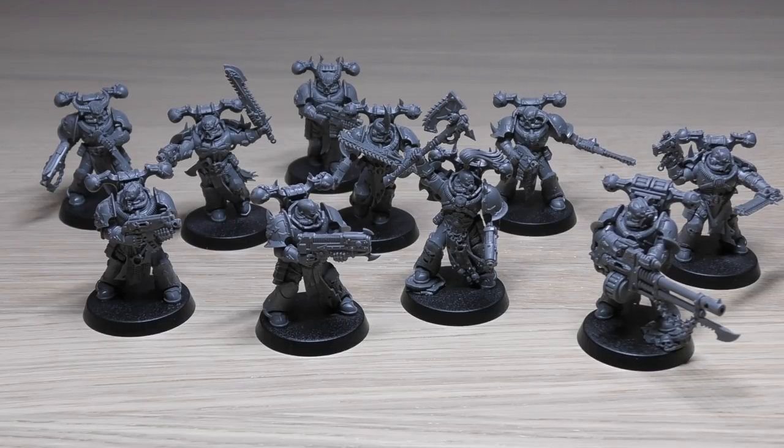Their ability is Death to the False Emperor. Keywords are: Chaos, Mark of Chaos, Heretic Astartes, Legion, Infantry, and Chaos Space Marines. It's quite a standard, solid troop choice with a decent 3+ save. They only have one wound and one attack each - except the Aspiring Champion with two attacks at Strength 5 from the chain axe. The plasma pistol, plasma gun, and autocannon really bump up the firepower beyond just the three bolt guns.